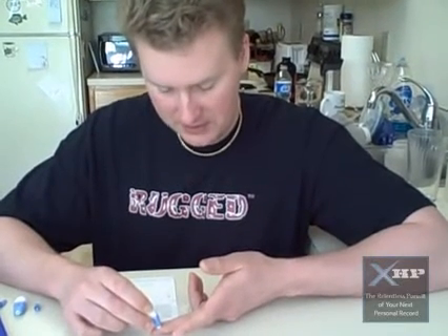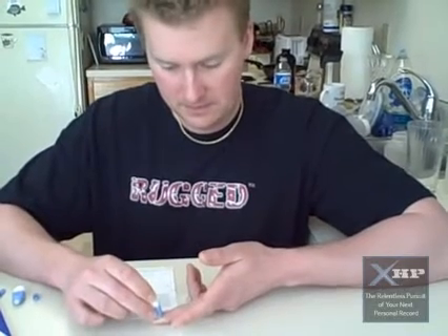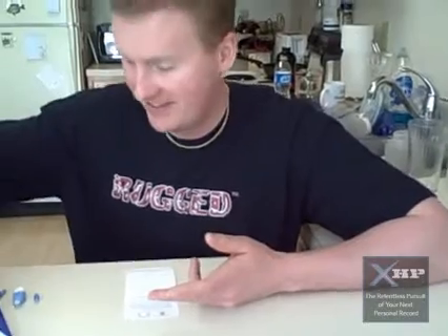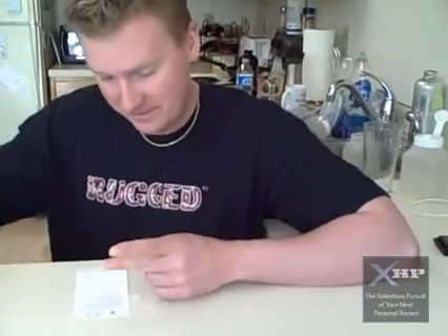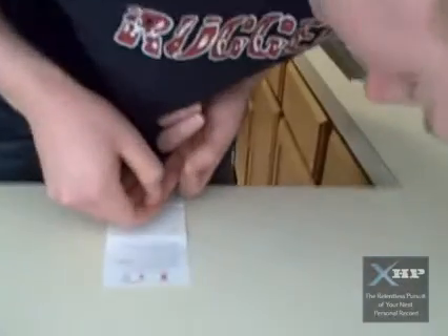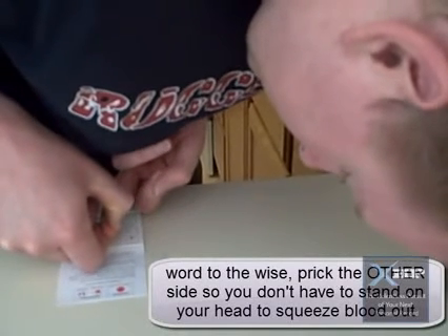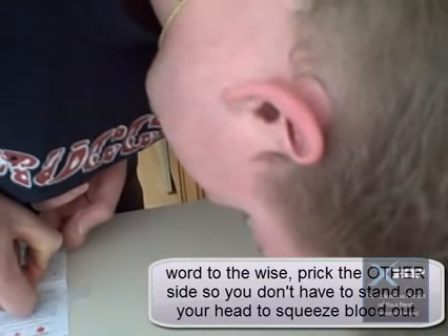It says just push it right on the side. Dang it. Alright. I'm fine. Alright, I'm fine.